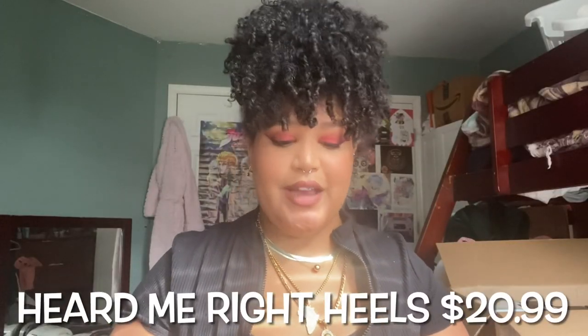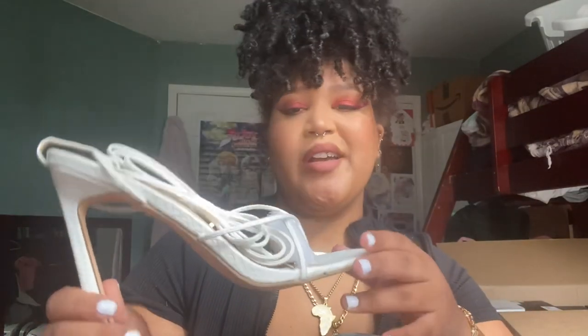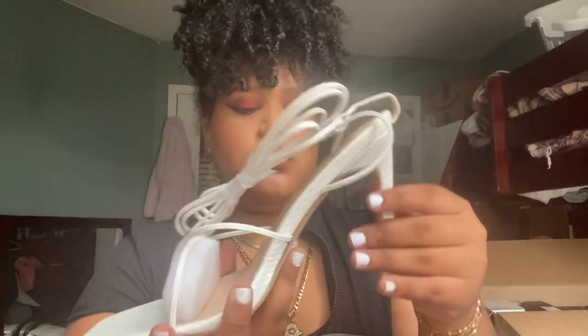Okay so for the next shoe it's called Heard Me Bright Heels and this is what she looks like. She looks like she's also about four inches — I'll have it on screen so we can verify that. She's strappy. There definitely is a piece of plastic here for the divider of the toes. Let's try her on.